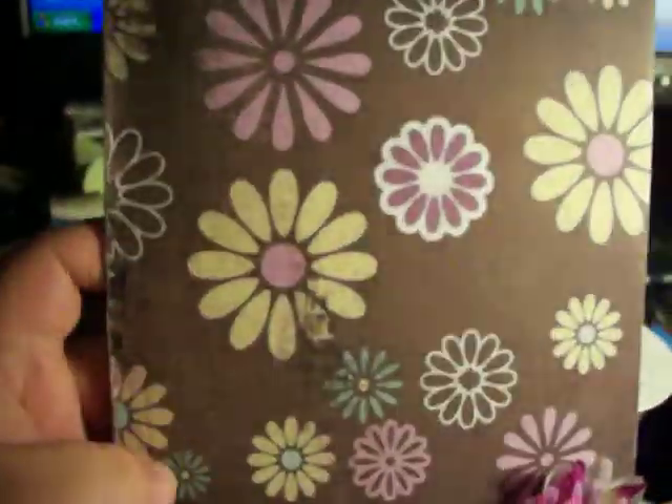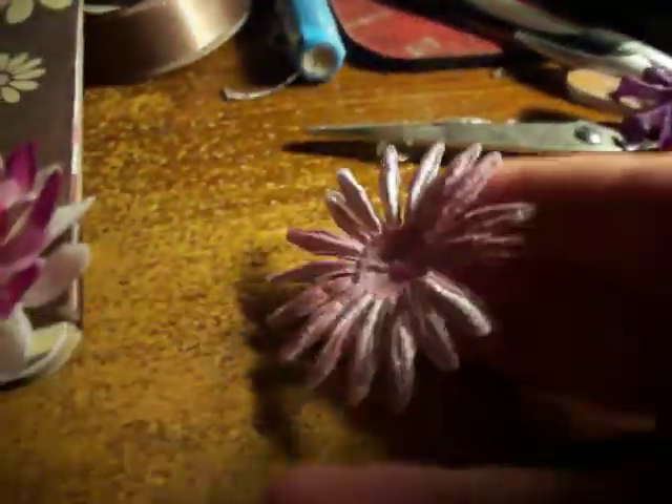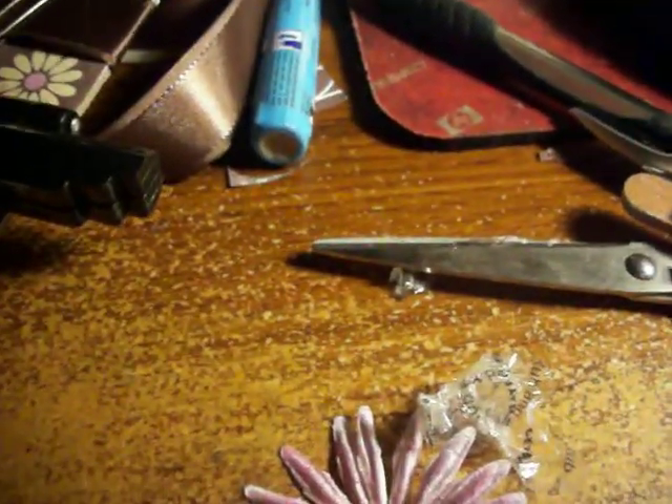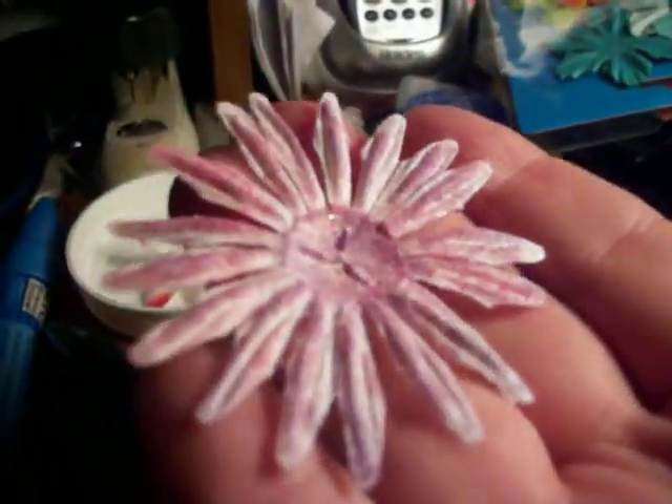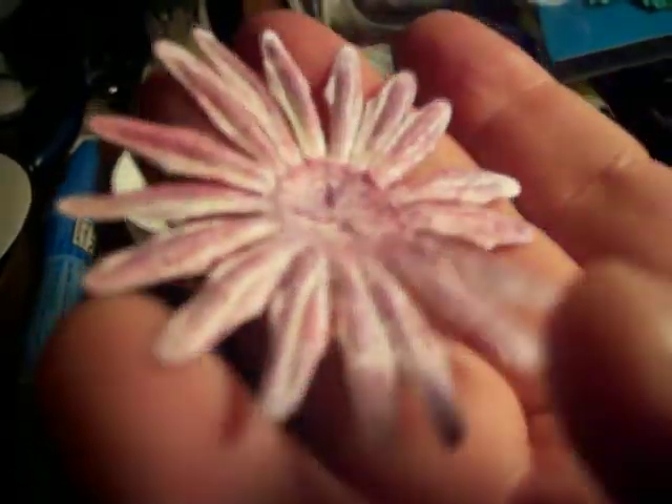I also want to show you — sorry about my messy desk, this is my computer desk. I took this Prima flower and added shimmer chalk to a white flower. I don't know if you can tell it's shimmering, but I added some shimmer to it — it's kind of shiny because I don't have glimmer mist and I wanted to try it.